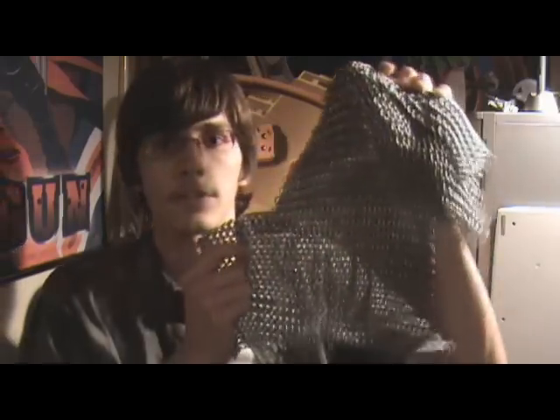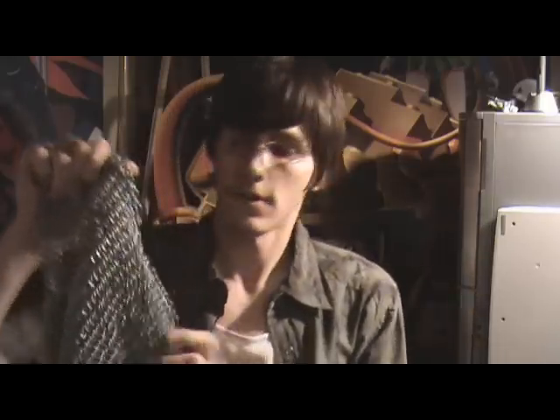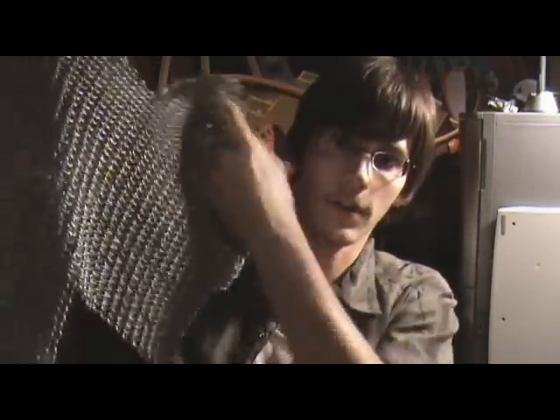What I'm going to actually teach you how to make is a chainmail. As you can see, it's a pretty decent piece that I've been working on for a little while. It's not complete yet, but I'm intending to try to make this into a shirt.